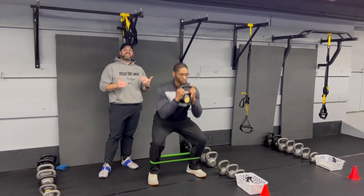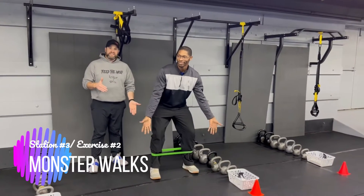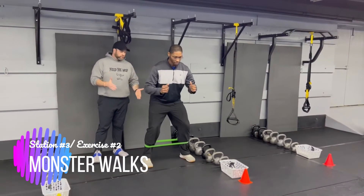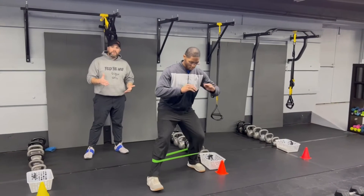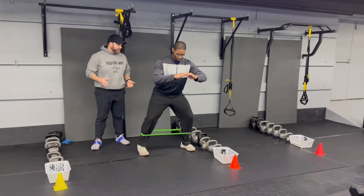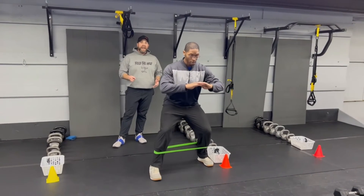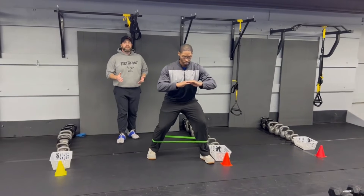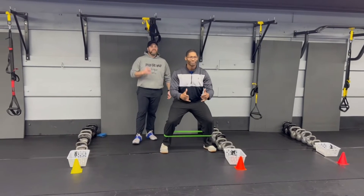The second exercise here is our monster walk — this is why you'll have that band set up. Remember, as you do this, you want to stay nice and wide and low. A couple steps forward and then a couple steps back. This is really going to get those glutes firing and burning. Nice and controlled — you don't have to do this fast. You can pick up the pace if you want, but nice and slow is really going to keep those glutes working the entire time. Nice job, Seth.